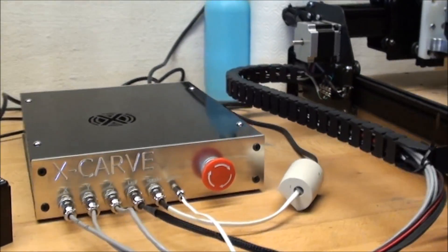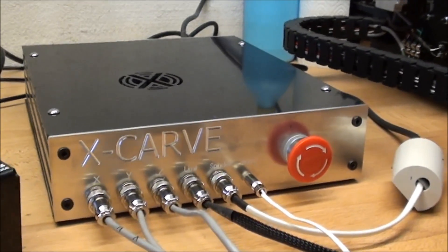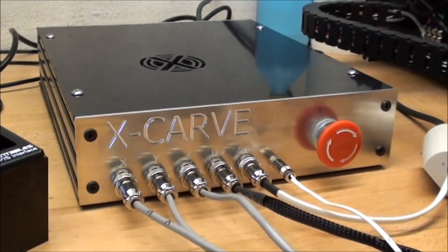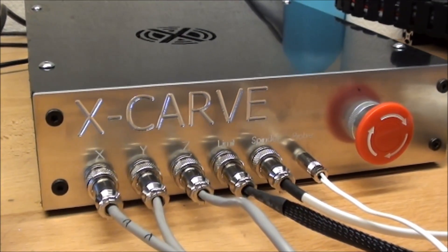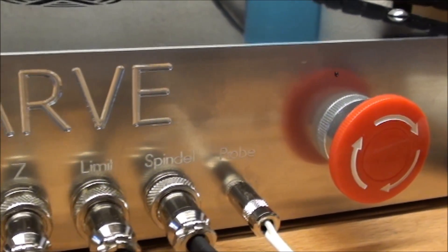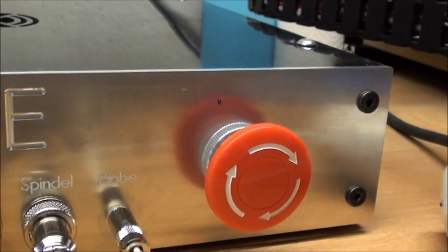I made this control box for the X-Carve. Basically what's in it is all the components from the original one — the only thing I've added is a spindle relay. On the front I have the X, Y, Z limit switches, and spindle, and also the probe — this little jack — and I've added an e-stop.